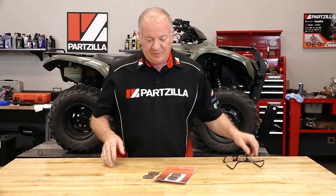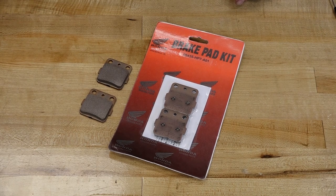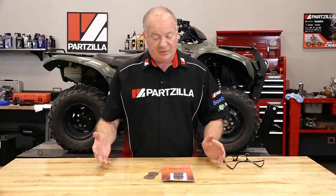Alright guys, it's one part number that you need to order, but you need to order two of them because you need the side for the left and the side for the right. You'll notice if you're looking at those exploded parts diagrams, it's the same part number. I've got those lined up so all we need to do now is open up my toolbox and dive into this.